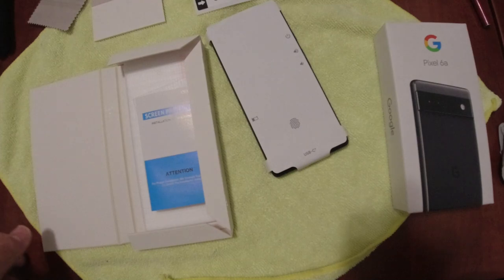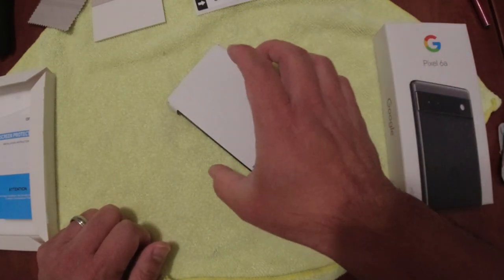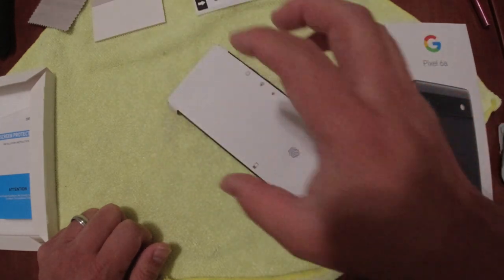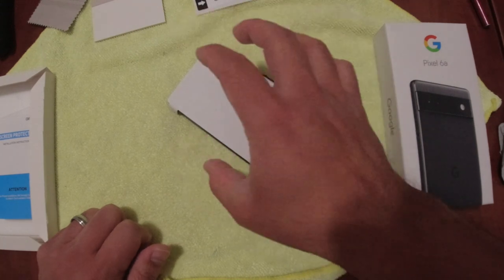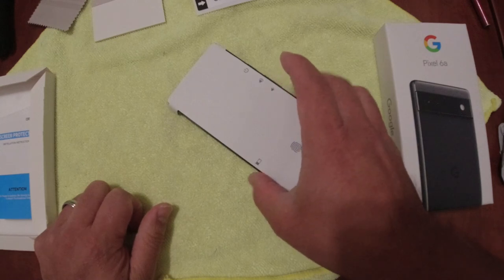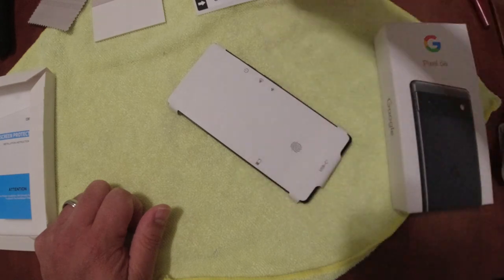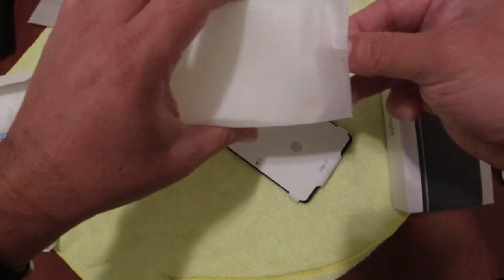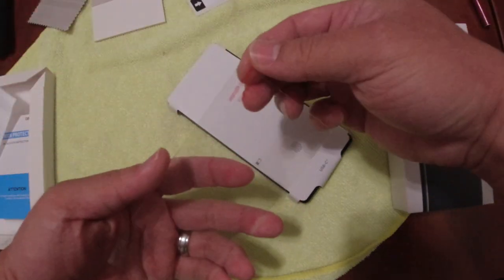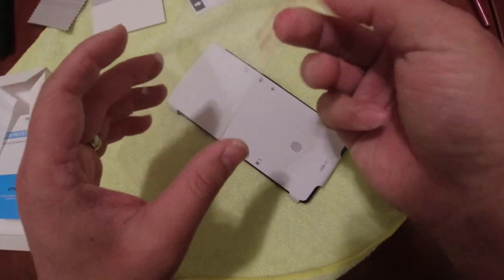The good thing is the Pixel 6a has a flat screen, not a curved screen. Previously some other screen protectors have a device or a guide to help you put the screen on, but that's not required necessarily here because the screen is actually flat. It's a nice to have, but we should be able to put this on pretty evenly with the hinge. Make sure that the tab that has the adhesive is facing down.